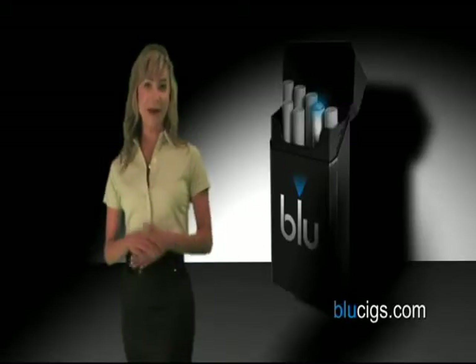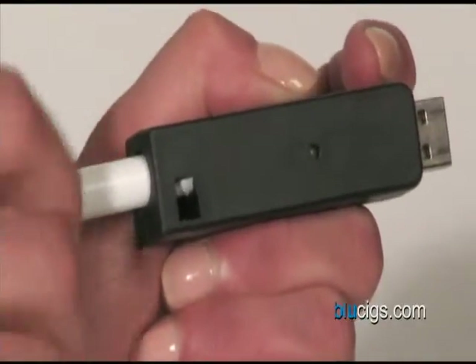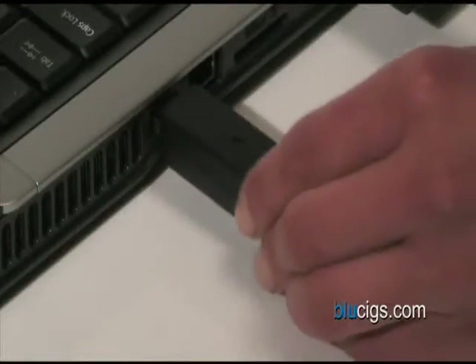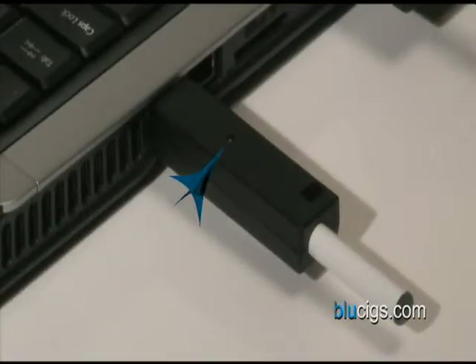To charge the batteries using your computer, simply screw the battery into the USB charger and then plug the charger into any available USB port. The blue LED light at the end of the battery will flash and the USB charger light will turn red, letting you know it is charging.